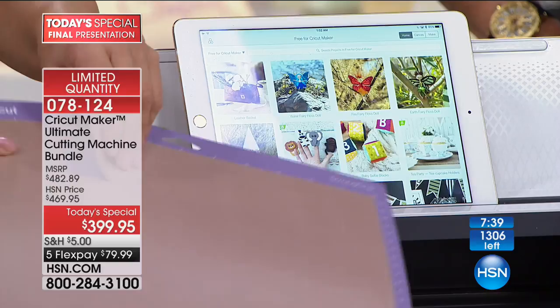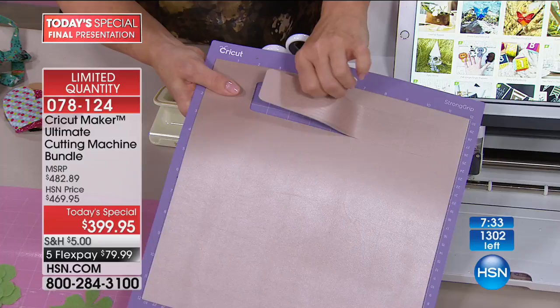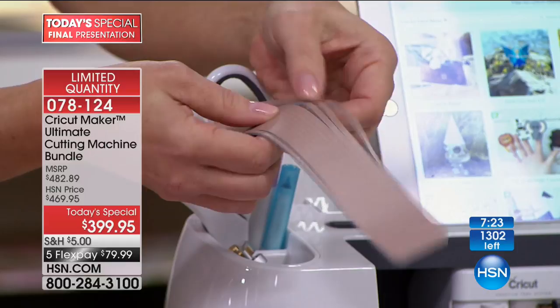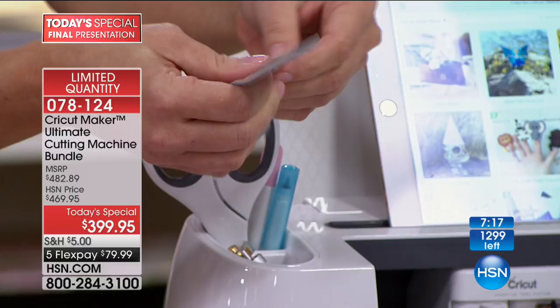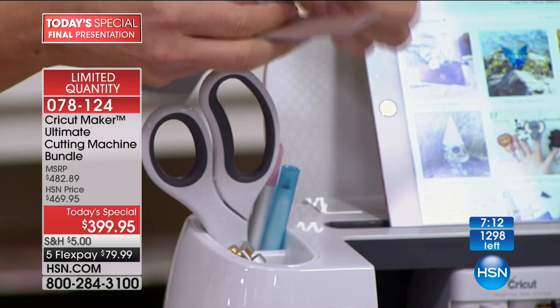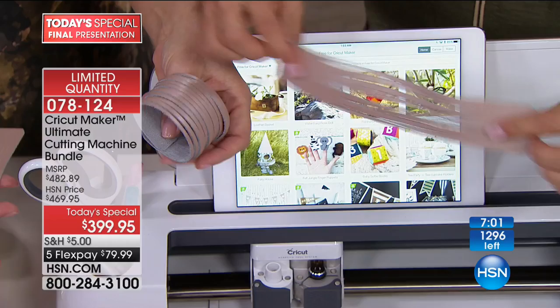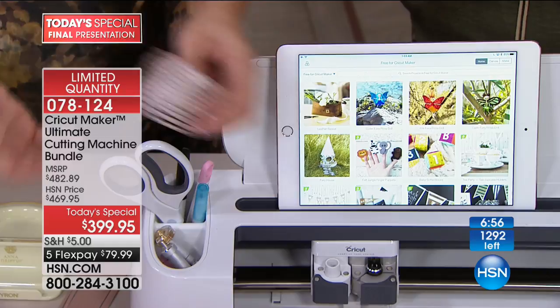Look how thick that leather is — this is amazing! This was the two-millimeter cut. Genuine leather in a beautiful rose gold. Look at the cuts — there's nothing about this waiting to be done differently. The precision of this machine — each one of these, all I did was set a snap so you could show yours. I love it on your wrist, it looks great with your nail color. Each one of these cuts — you can go back and make it again and again.